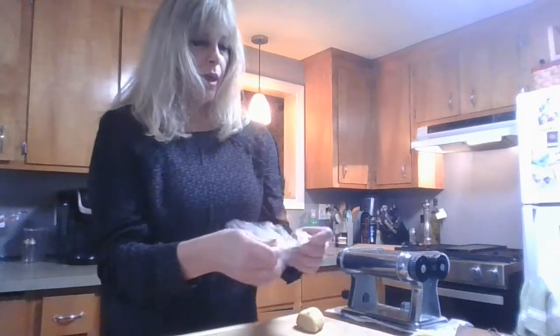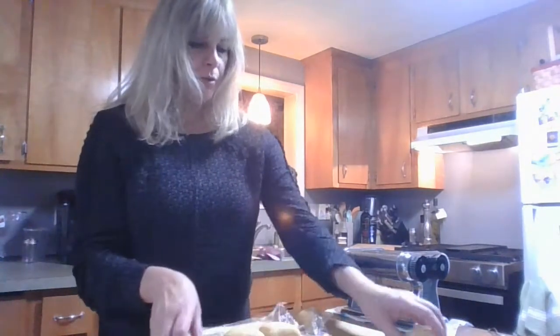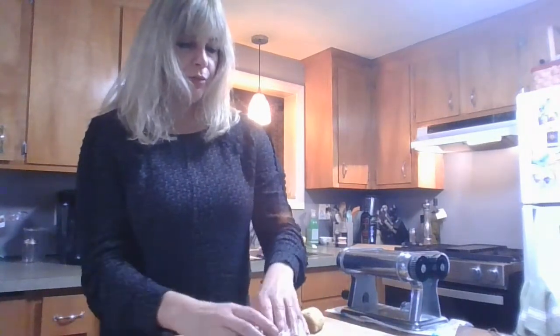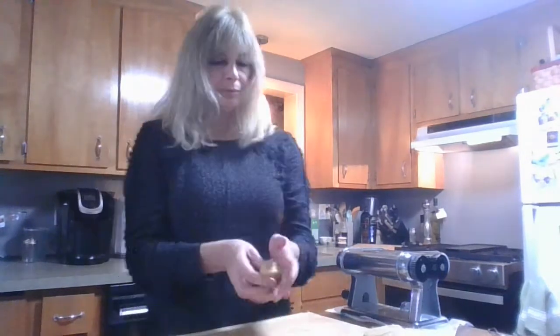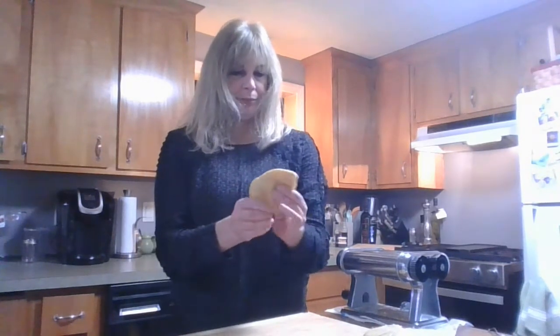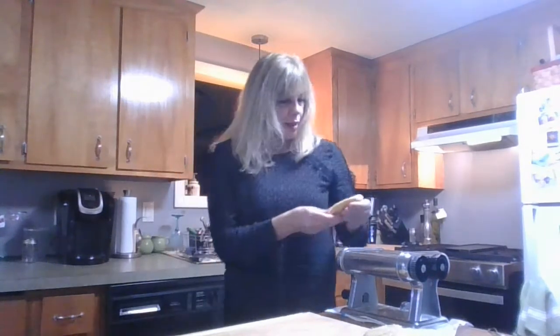While we're doing that, we want to make sure that our fresh dough doesn't dry out too much, so we'll put that wrap back. We'll just form it a little bit to get it started, and we'll begin the pressing process.